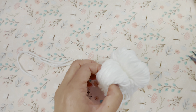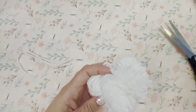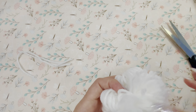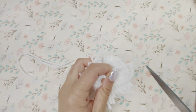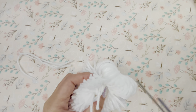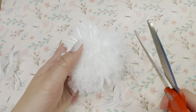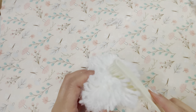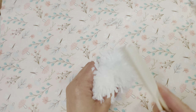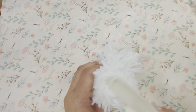Then I cut apart the loops of the yarn. After all the loops were cut open, you can see that the pom-pom ball shape is starting to form. Then I took a small hairbrush and started brushing all of the little ends. This made the ball nice and fluffy.